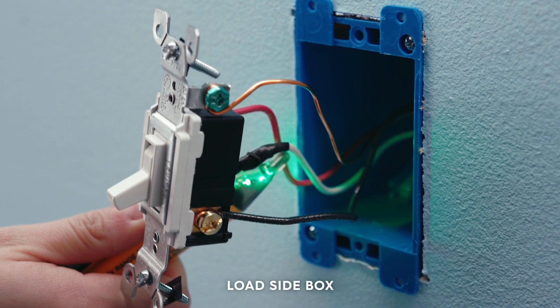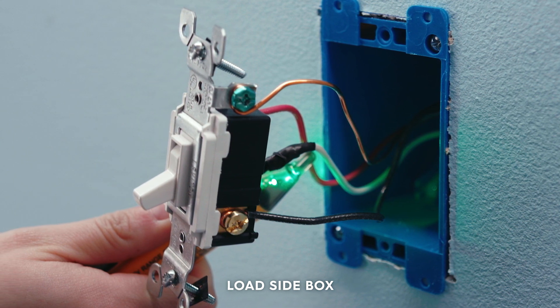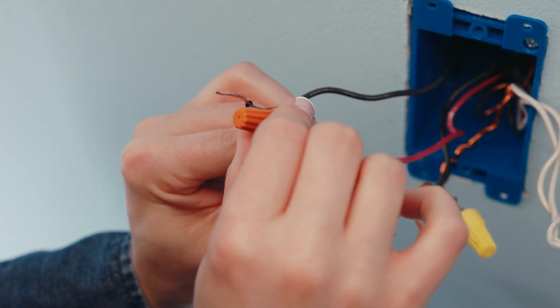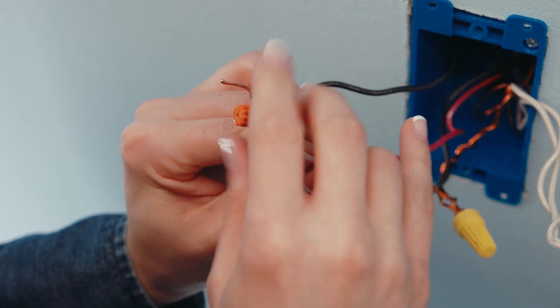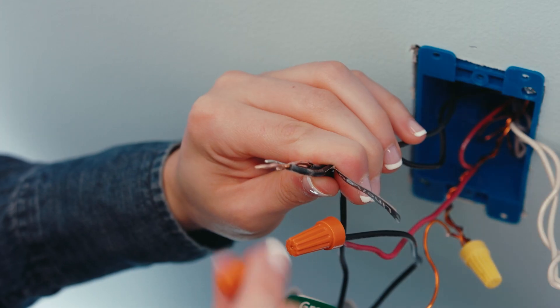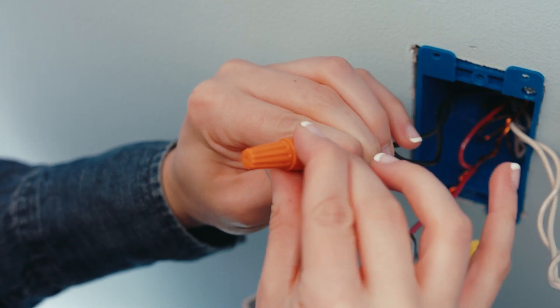Next, let's move to the load side — remember, this is the side that did not test positive for voltage. Connect the load wire from the wall, and the same traveler that we connected to the load on the first switch, to the black wire on this switch. Connect the same traveler you connected to the line on the first switch to one of the black wires on the smart switch.